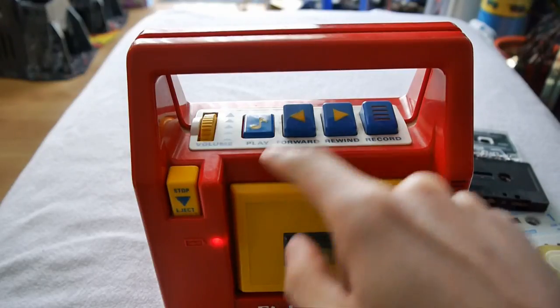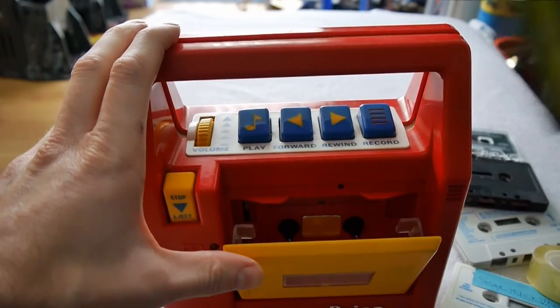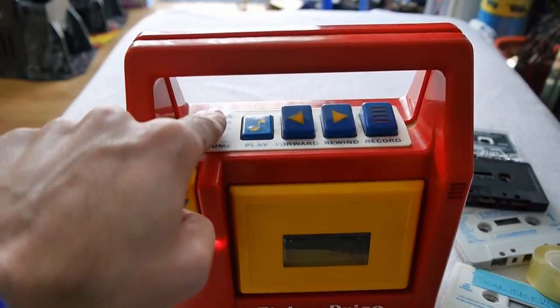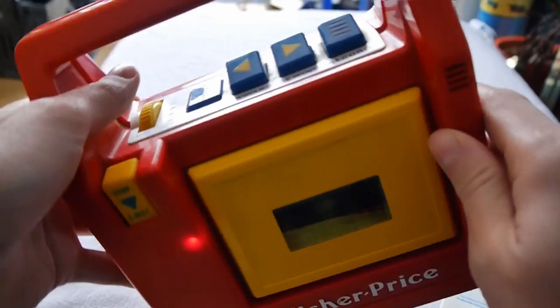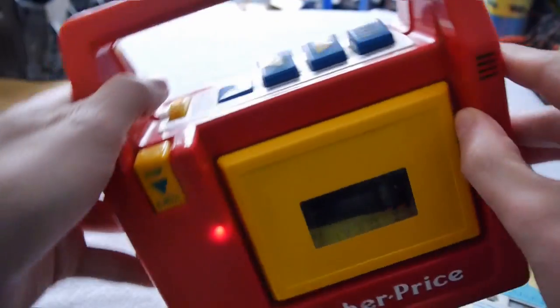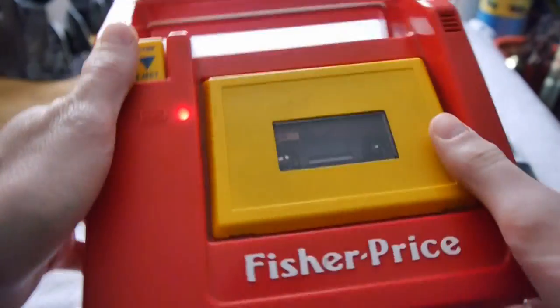Hello Fisher-Price! And it works — it works quite well, there's probably quite a good microphone in there. Let's just see how loud this thing goes. Thank you for watching this video on the Fisher-Price cassette player — join me soon.